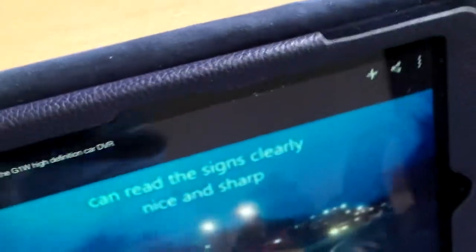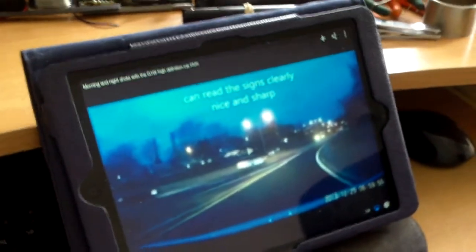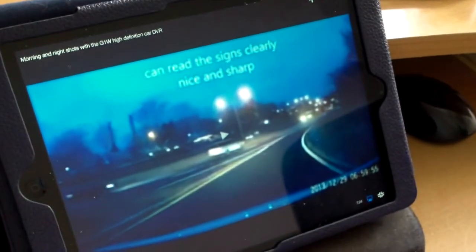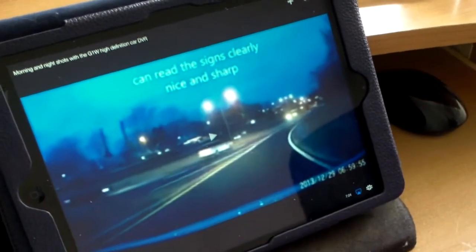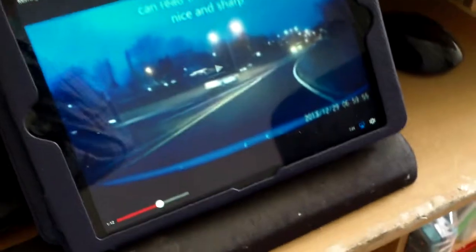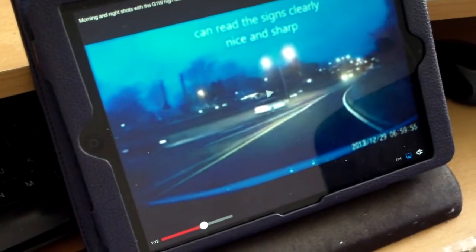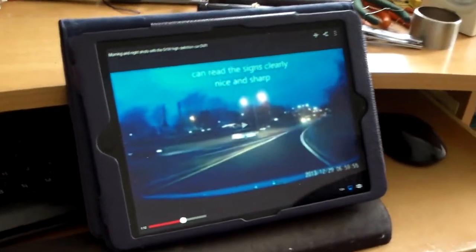I really wanted to use the old speakers with this new iPad that I got. It has an extension cord you can plug into the speaker if you wanted to, but since this is an iPad and like most devices, you want to use it without the wires.